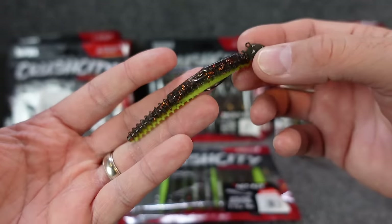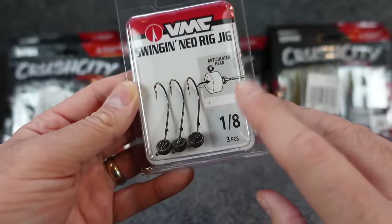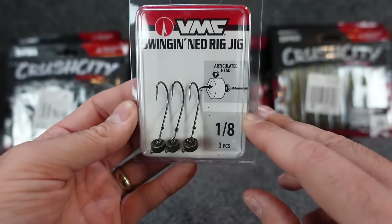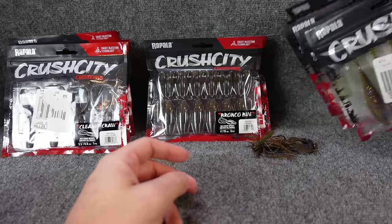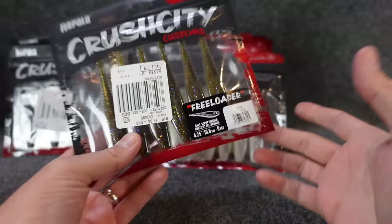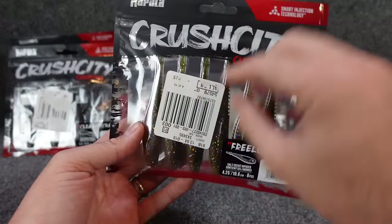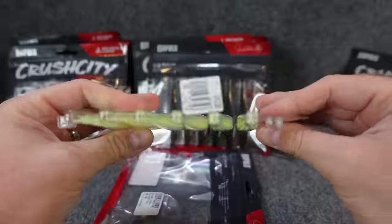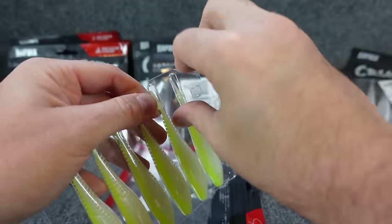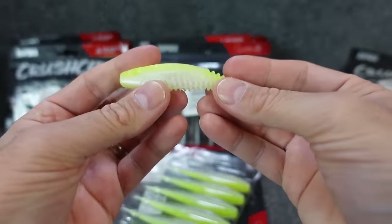They're cool — that's what I do here on the channel: test out stuff and give you my opinion, take it or leave it. So we'll give these a go. Also grabbed a couple packs of those in like three-sixteenths or quarter ounce for a little bit deeper or if we have some current. Continuing on — this one is all the talk right now. If you haven't heard about the Freeloader and forward-facing sonar and professional bass fishing, a lot of these do nothing straight tail baits. They come in a little tiny clamshell, which is nice because it keeps everything straight.